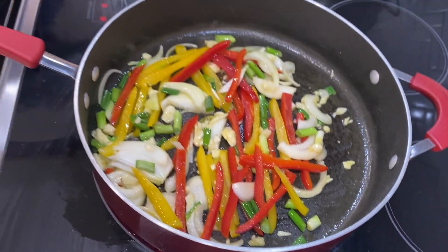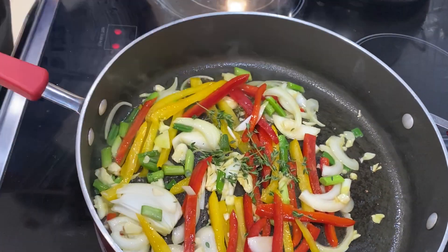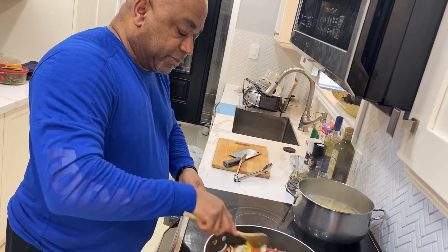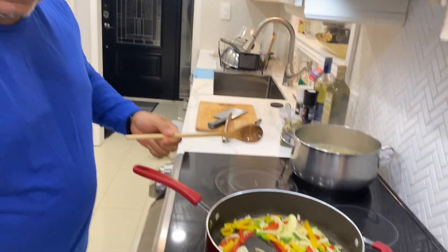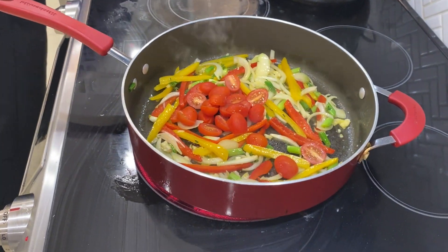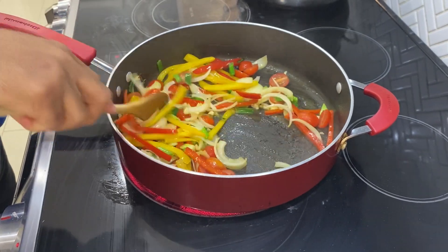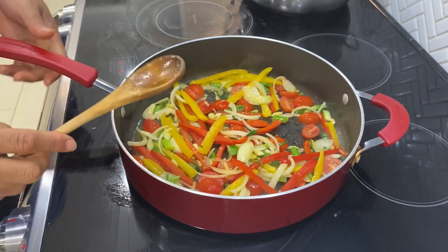We're going to put a little bit of fresh thyme — just the leaves — in there. Once everything gets sweaty you can smell the aroma, it's absolutely delightful. We've got some cherry tomatoes cut in half, and we're just going to dump those in to create a nice little sauce. The colors are absolutely scrumptious.